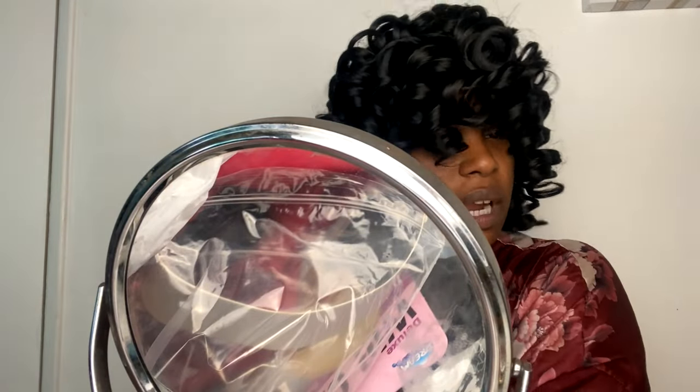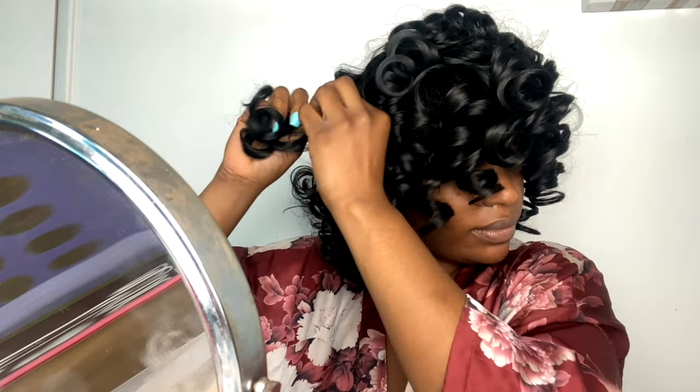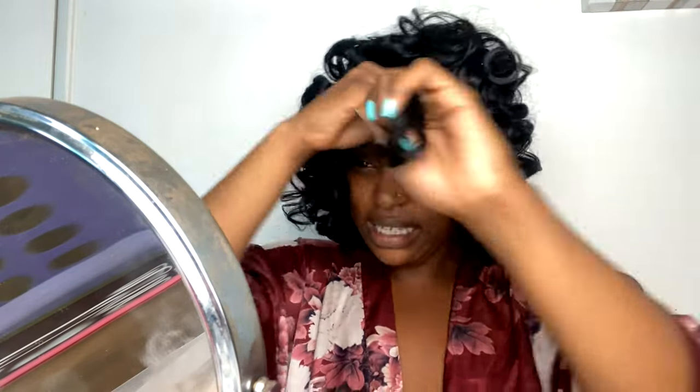It just needs a little finessing. I'm simply pulling the curls apart to make it bigger so the curls aren't so tight and bouncy. It's similar to how you'd pull apart big rod curls on your real hair. I'm also sectioning off the front where I want my bangs to be.